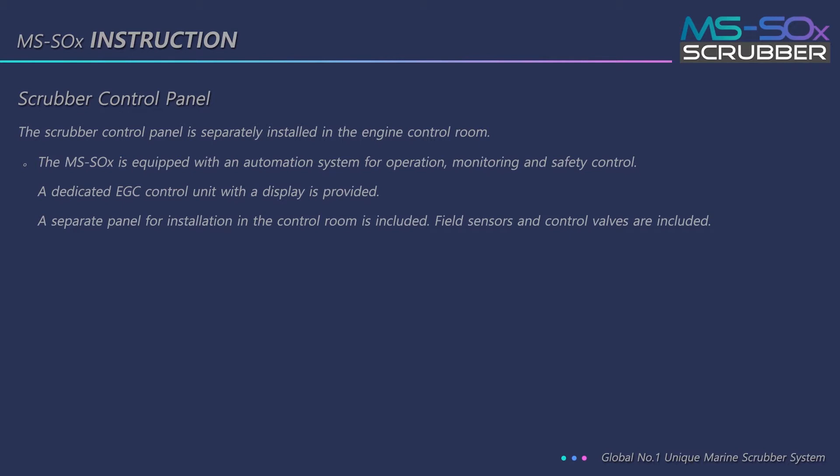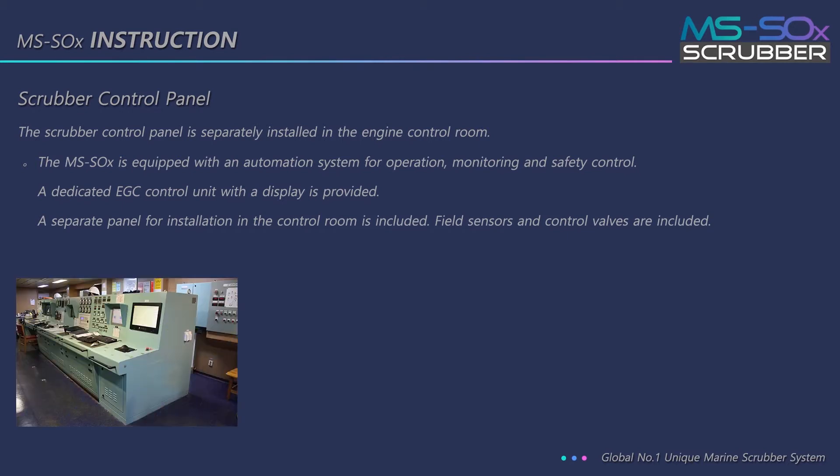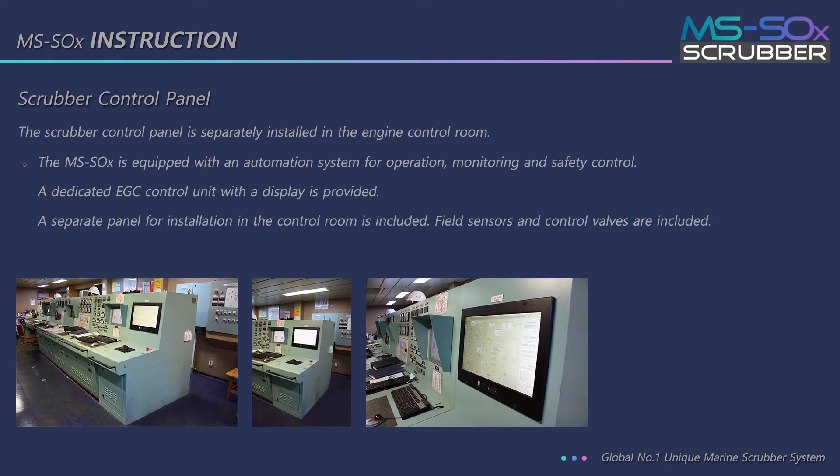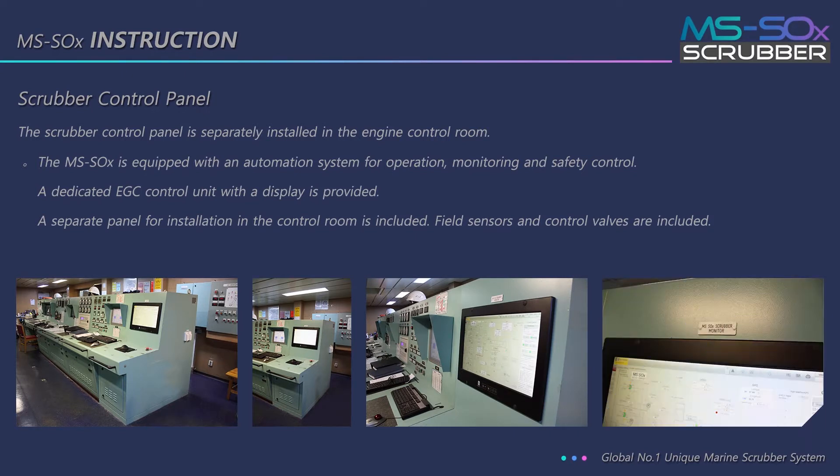The scrubber control panel is separately installed in the engine control room. The MS Sox is equipped with an automation system for operation, monitoring, and safety control. A dedicated EGC control unit with a display is provided. A separate panel for installation in the control room is included, along with field sensors and control valves.